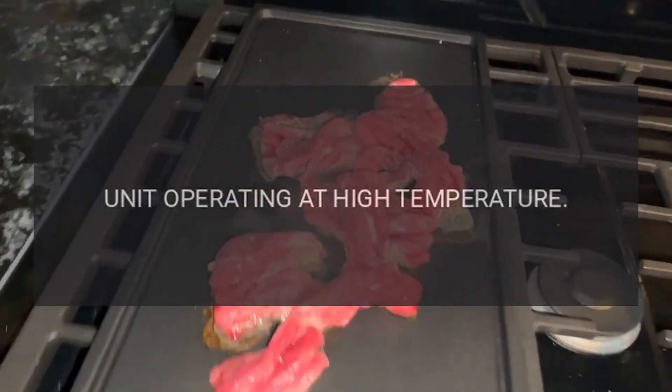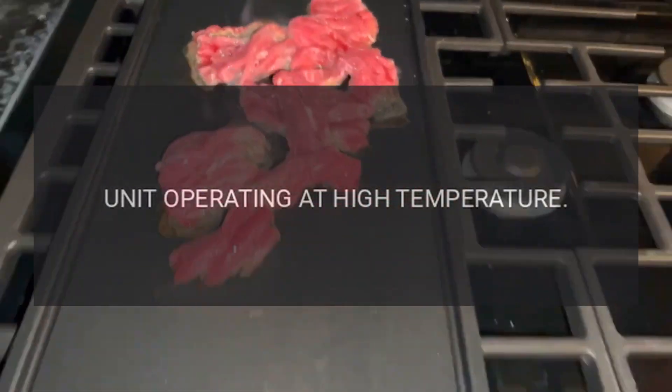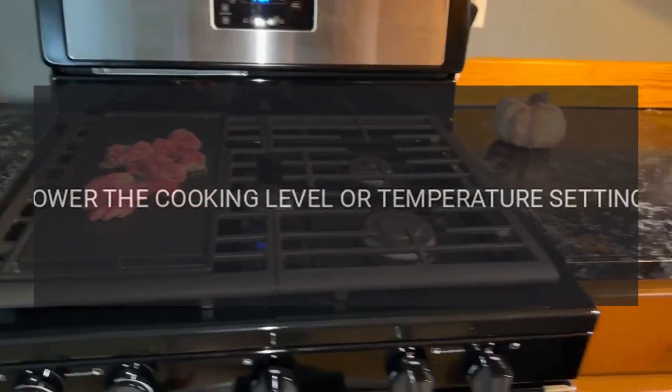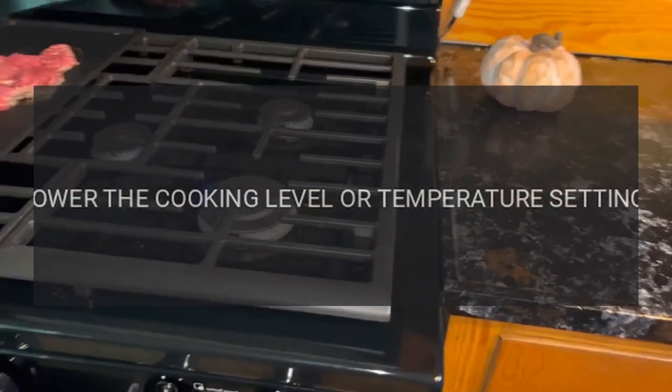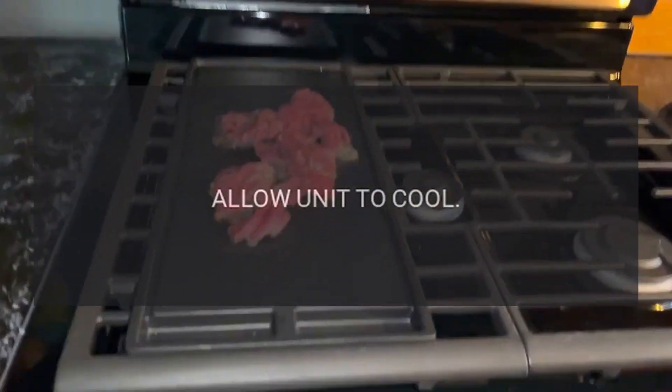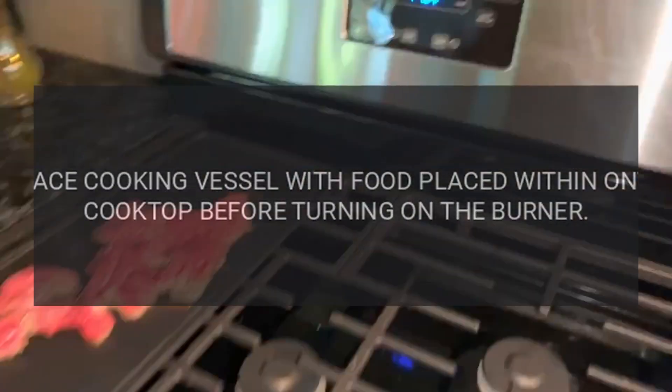Codes E03 and E04 — Problem: unit operating at high temperature. Fix: allow unit to cool, ensure correct cooking utensil type is used, and lower the cooking level or temperature setting.